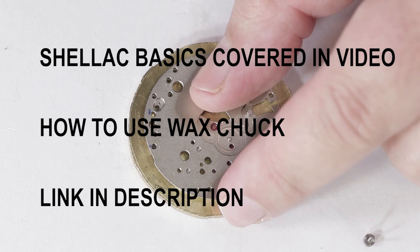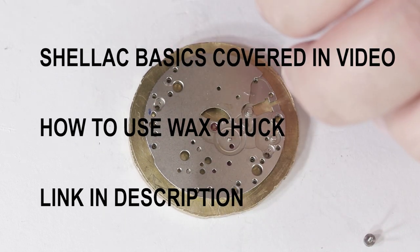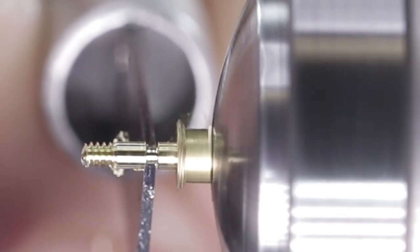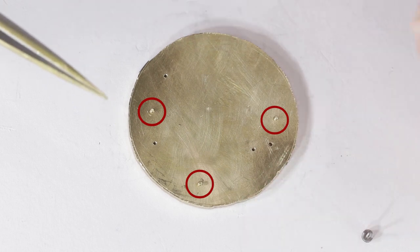To get to this stage, I've broken it down into seven easy-to-follow steps. Step one: shellac the brass disc to the main plate. Step two: center and drill the alignment pin holes in the brass disc, then remove the main plate and tap these holes. Step three: make threaded alignment pins and screws, and only insert half of the alignment pins.